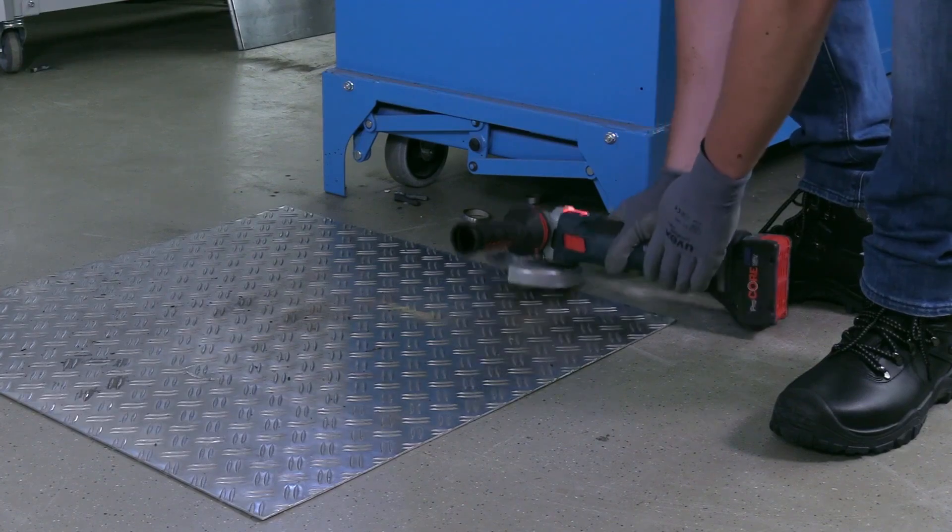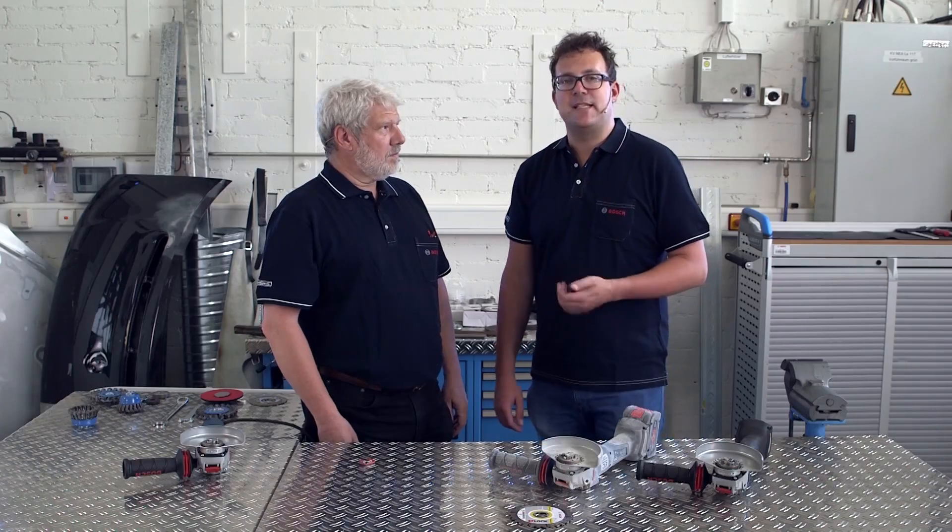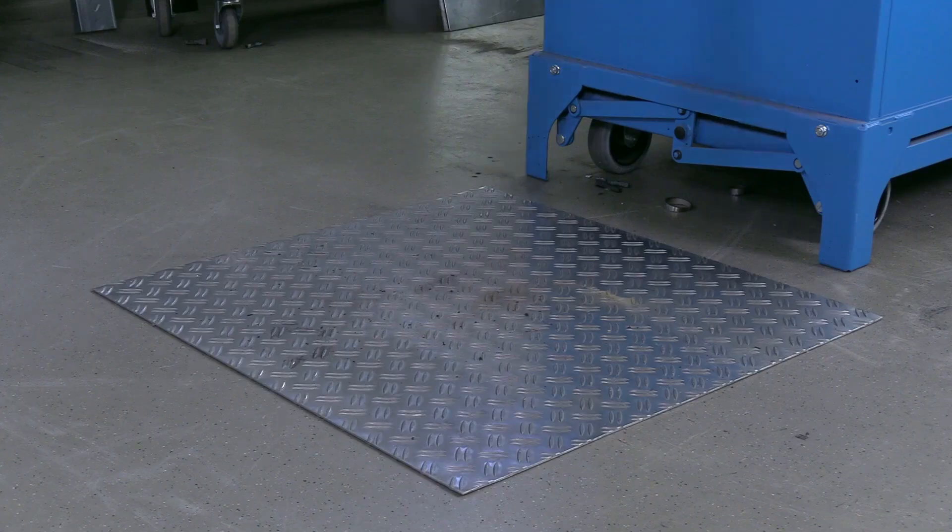The X-Lock system is not only simple, it is also extremely robust. Even if you drop the angle grinder, the accessory remains securely anchored on the machine, and the mechanism, of course, continues to work correctly. We tested this ourselves, and even after dropping it numerous times, X-Lock continued to work without any problem.